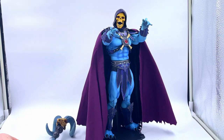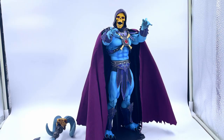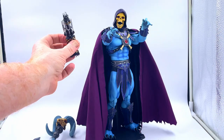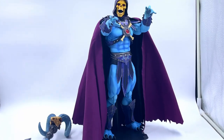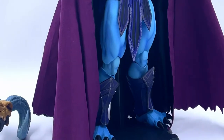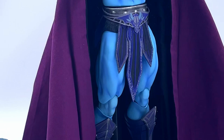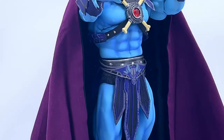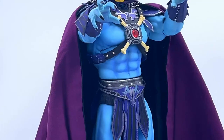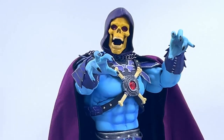This is how I'm displaying him. You get tons of weapons with this guy — you get the Havoc Staff, the Bone Sword, the Master's Sword, the Cosmic Key and all that jazz. But at the end of the day that just looks amazing. I love these hands, I love the look of him — I think he looks stunning. I think I'm going to be displaying Skeletor without any weapons, just looking like an absolute menacing powerhouse. As you've guessed, love the figure. Let us know in the comments what you think. Thanks for watching and I'll catch you next time. Take care.